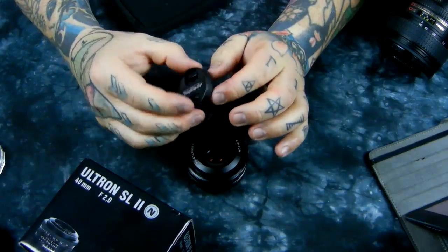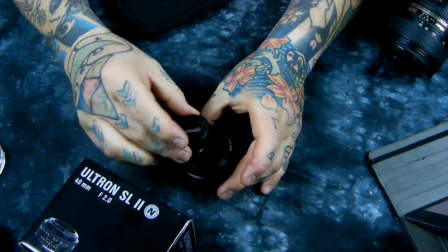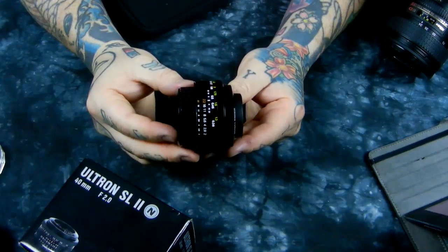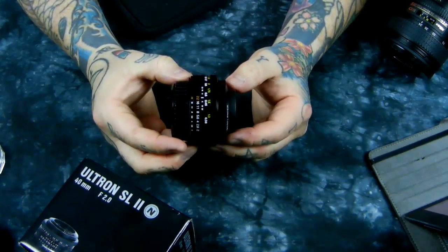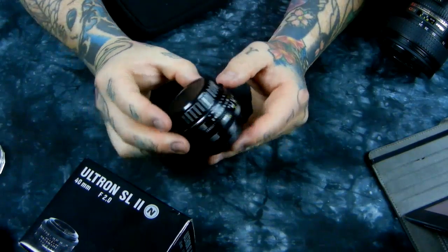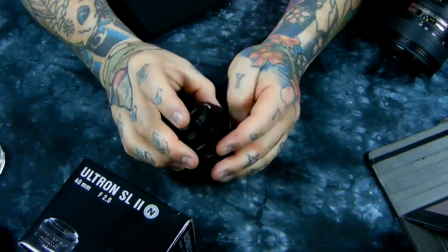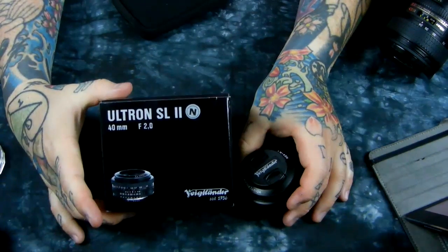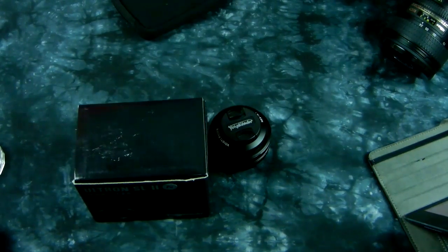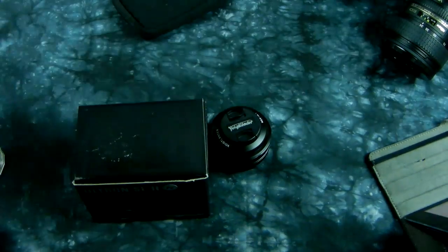This lens is worth every bit of its full price. However, the lens cap is a bit too beefy — I don't particularly like that; it makes it look a bit oddball. They could use a really small Leica cap, which is about a third as thick. But whatever — that's fine. So there it is: the Voigtlander 40 millimeter f/2. I can't rate it high enough and it is worth every bit of what it costs. Thanks for watching.